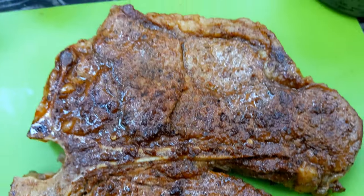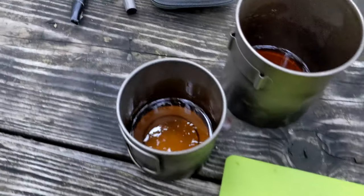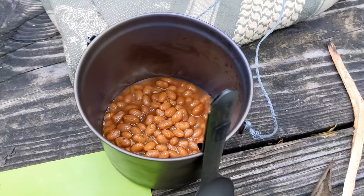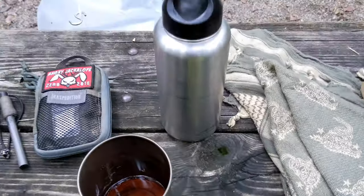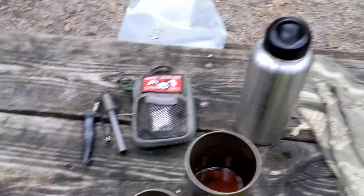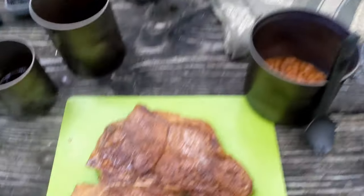Oh my lord, that looks delicious! Those little bits are going to be used to make the gravy in a separate video, so stay tuned for that. I've got my steak, my whiskey, my iced tea, some bourbon barbecue baked beans — Bush's baked beans. All right!